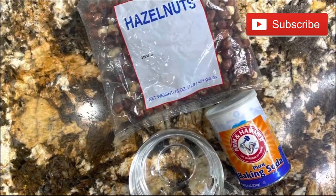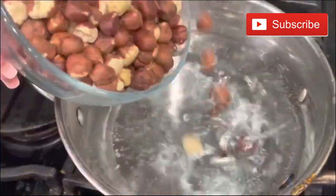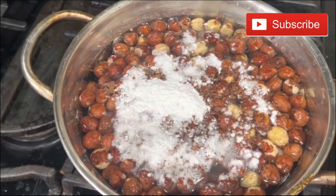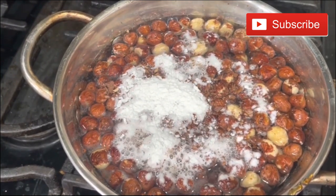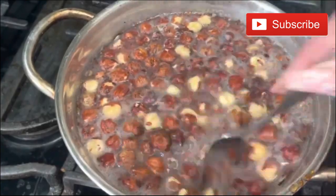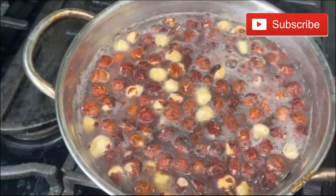Let's get started. I want to start by preparing my hazelnuts. I have boiling water, I'm going to add the hazelnuts that have the skin already, and I'm adding the baking soda on top. You're going to have all the ingredients in the description box. I'm going to whisk it in and cook it for about eight minutes. After eight minutes you're going to see it nice and bubbling, and even the water is going to change color.